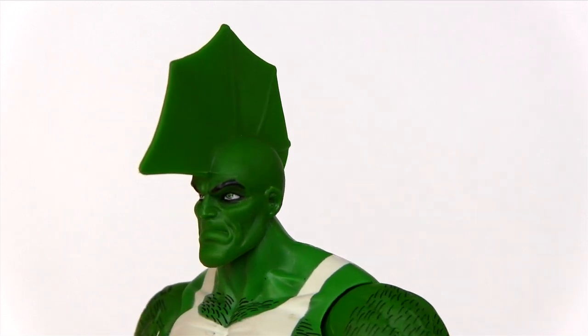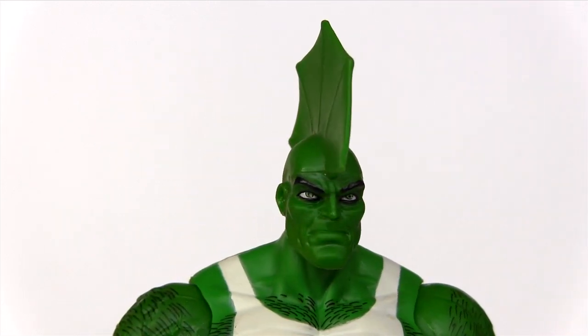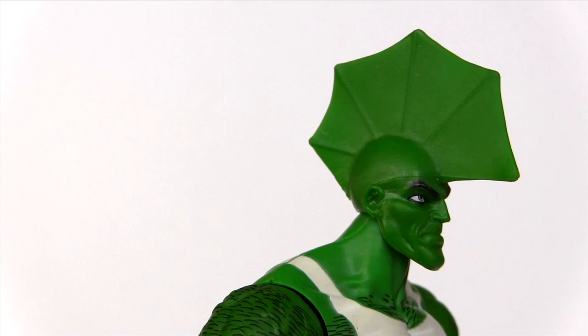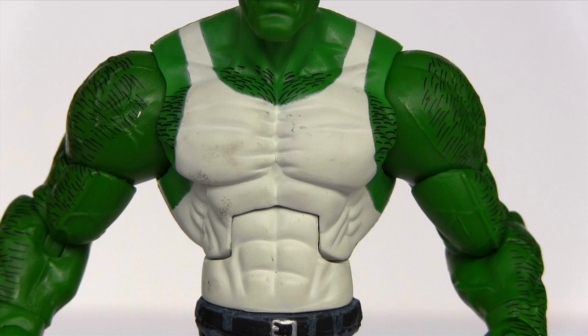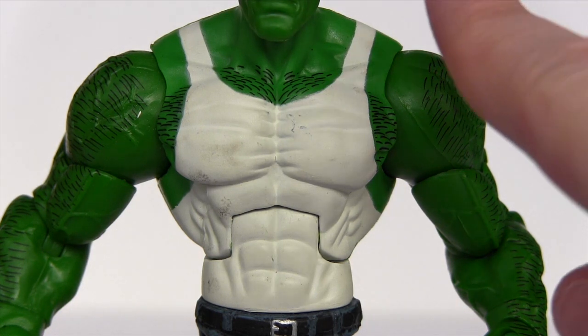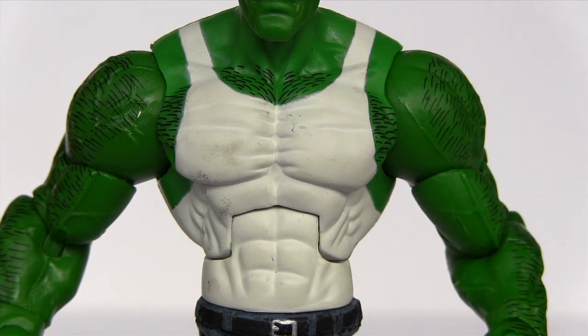Taking an even closer look, looking beyond the signature fin of the character, it has a really nice stoic face sculpt. And the eagle-eyed among you will have noticed on the card back he was completely shirtless. That's because the figure you see here is the variant — the shirt on him is just painted on, and unfortunately it's come out of the packaging looking really quite grubby.